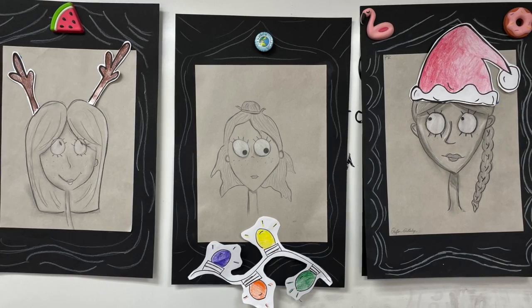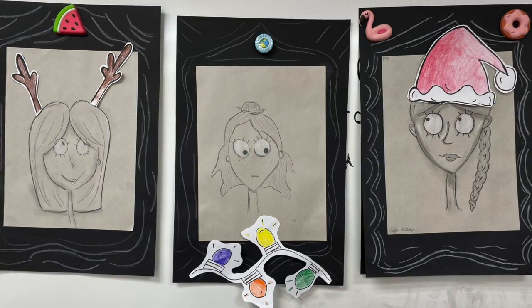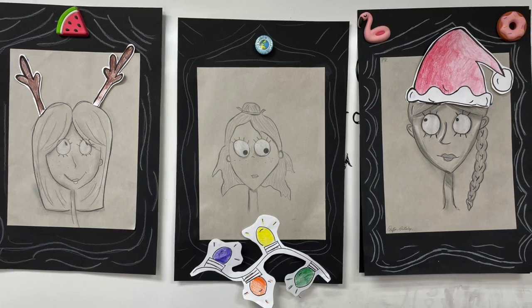You're not going to glue this on your portrait. We're going to attach it with sticky tack so we can take it off whenever we want.